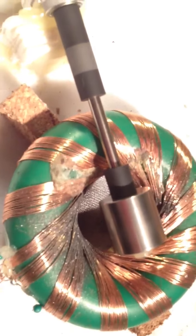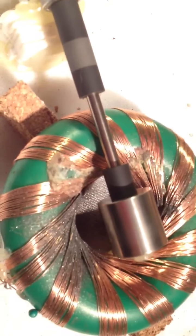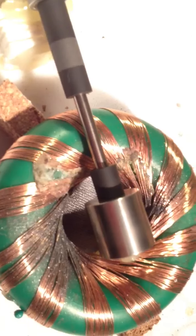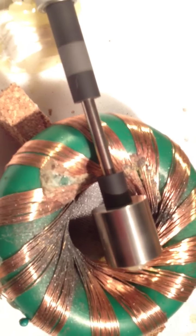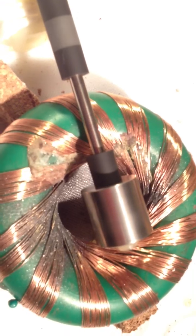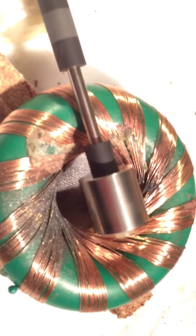When you look at this on a scope, you see a nice sinusoidal waveform. You can put a scope across the coil and see the sinusoidal waveform from the spinning magnet creating that waveform. And then you also see the DC spikes from the pulsing. So that is the next thing to investigate.